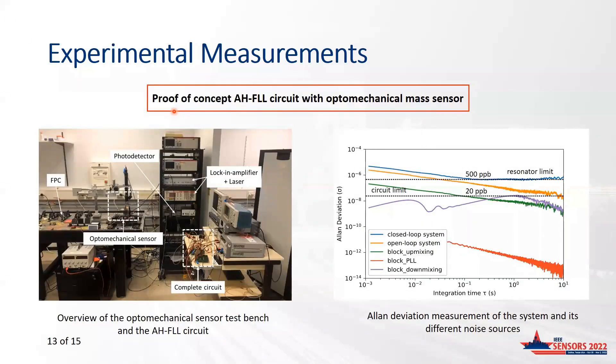Once the functionality of the AH-FLL was demonstrated, an experiment was set up including a laser source and an electrostatically actuated optomechanical device. The test bench, though far from ideal, succeeded in demonstrating the feasibility of the readout and control of the sensor with the AH-FLL. Frequency stability of the different blocks of the AH-FLL was measured with a lock-in amplifier, confirming that the down- and up-conversion stages are the main contributors to frequency deviation. The overall AH-FLL frequency deviation was measured, and a 20 ppb frequency stability could be obtained after two seconds.